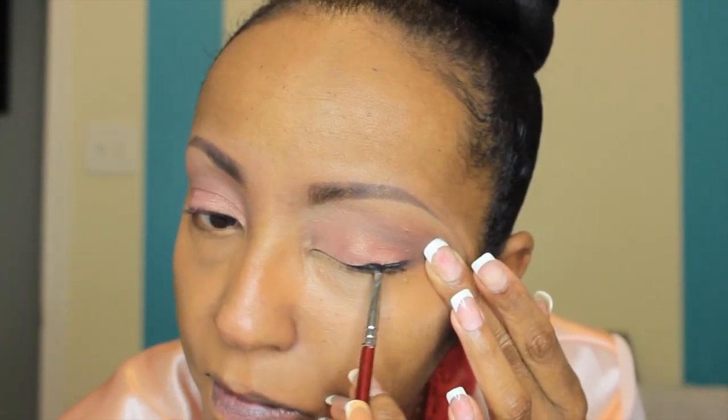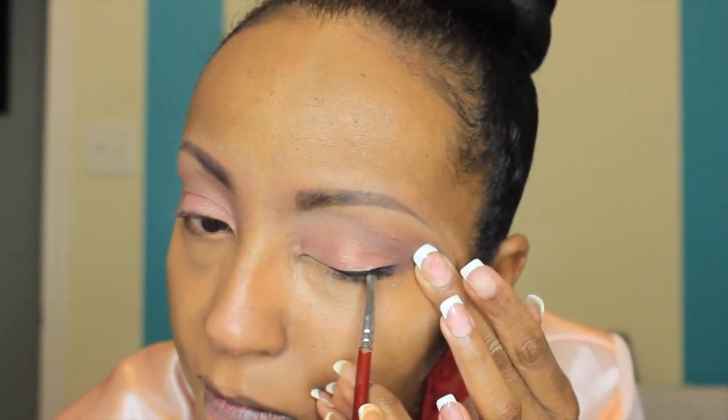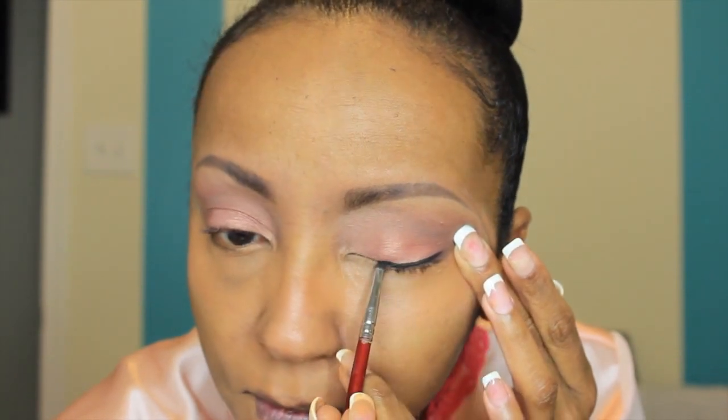Now I'm using my Fergie Wet and Wild gel liner. I love this liner. I do now have the Inglot gel liner, but my hands don't reach for it — I just love the Wet and Wild. I love the Inglot, but if I have my choice between the two I would stick with the Wet and Wild.